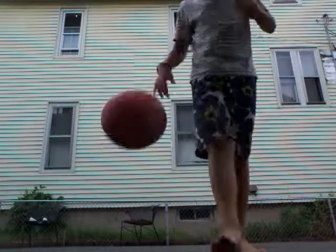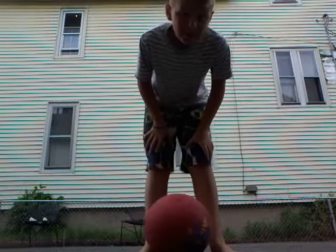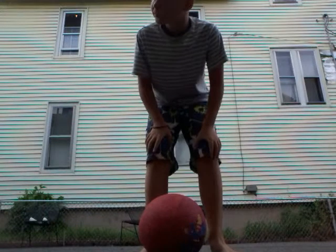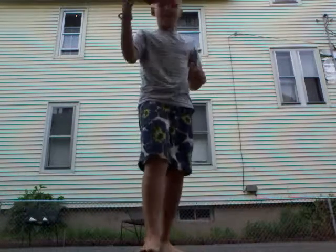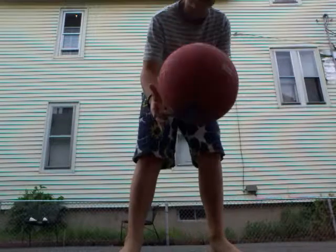So yeah, that was my first video. I hope you enjoyed. Today was a really bad day because it was raining. Now I'm going to be attempting to do like twist it on your finger - a ball-spinning thingamajig. See you at the spot.